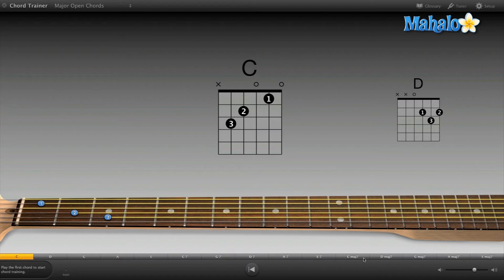It gets you engaged into the program and the lesson aspect of it, which I think is pretty cool. I'm going to try and go through a couple of them — hopefully I can get through them. Let's start with the C chord.